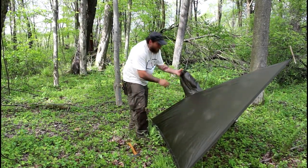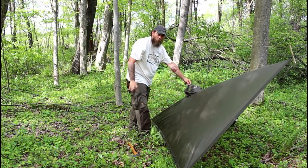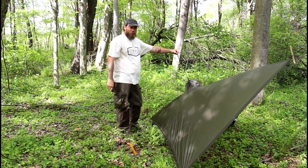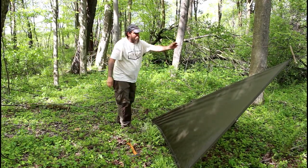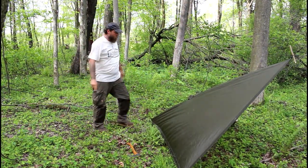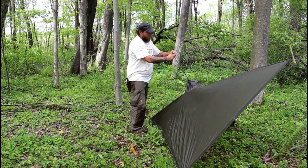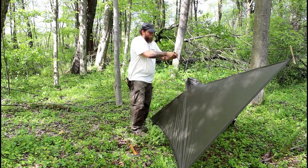Now, what about the hood? I like to roll mine up and put it inside the hole where your head would come out, pull that drawstring down tight, and then attach it to our ridgeline. Using the prussics, find a good spot, take the prussic through the drawstring of the hood, and put a toggle in there.